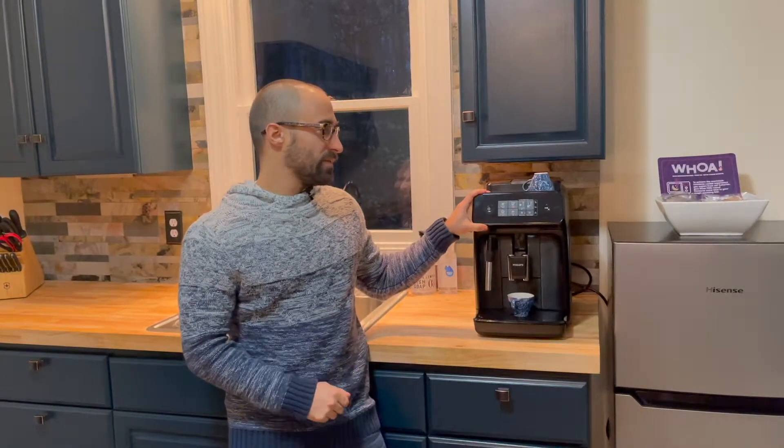Hi everyone, welcome to my channel. My name's Joe, where I give you honest reviews and help you make better coffee. Today I'm going to be doing a review of the Philips 1200, but before we get into that, go ahead and hit the subscribe button or the like button, or maybe both, because it helps me out a lot and it doesn't cost you anything. So let's go ahead and get into the review.